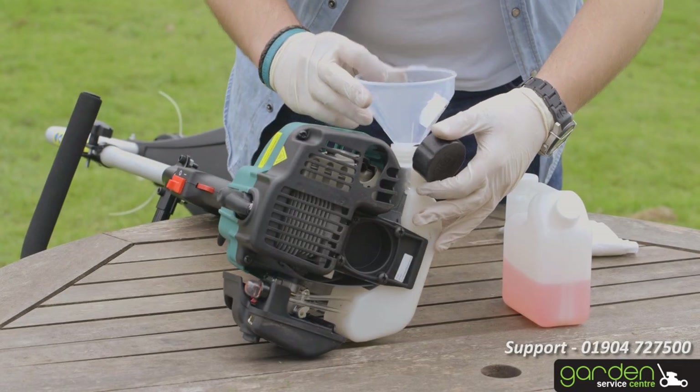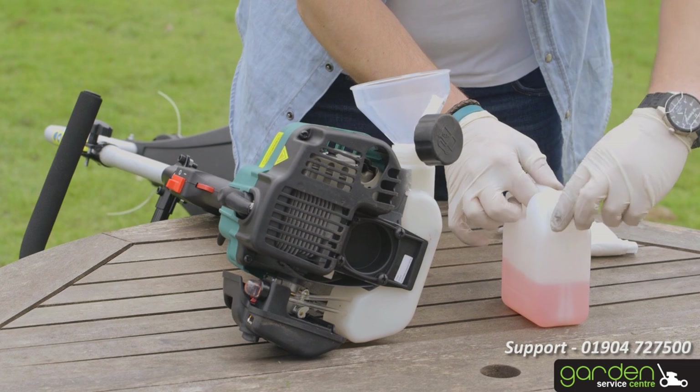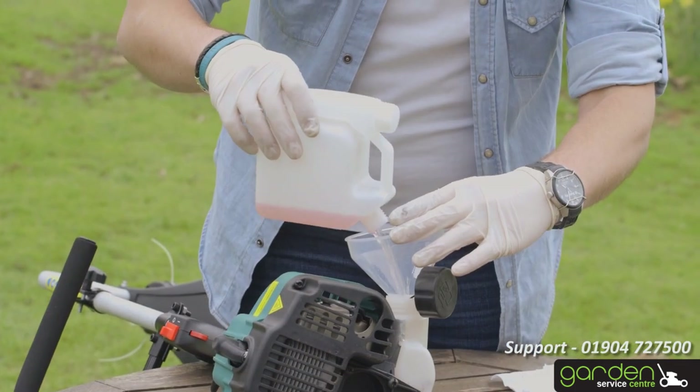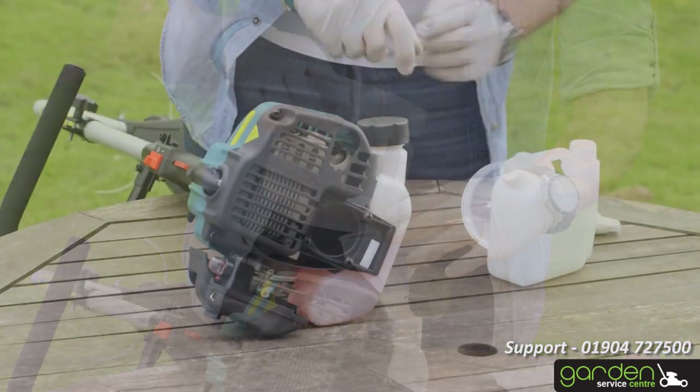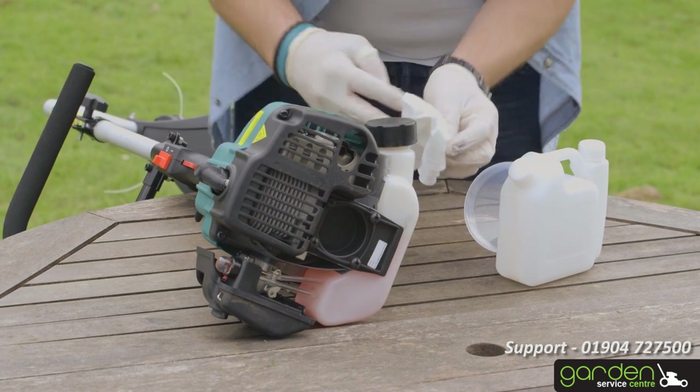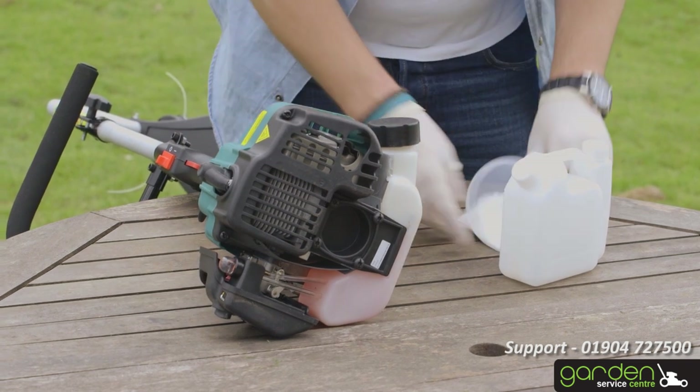Using a suitable fuel container, refill the tank following the instructions in your user guide. Make sure not to overfill the product. Clean up any splashes or overflowed petrol and replace the filler cap, making sure that the cap is finger-tight.